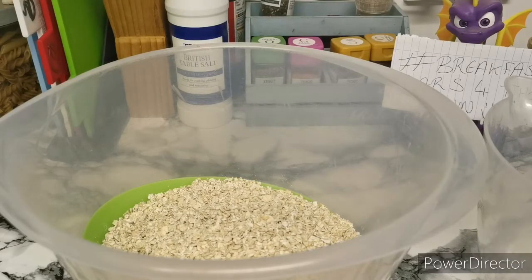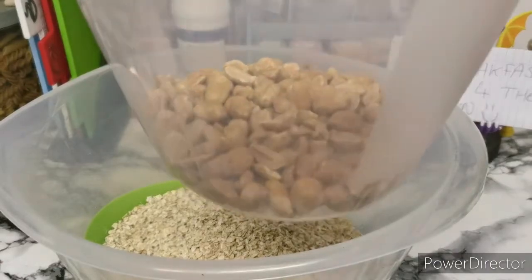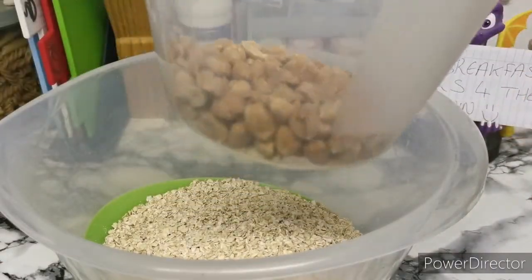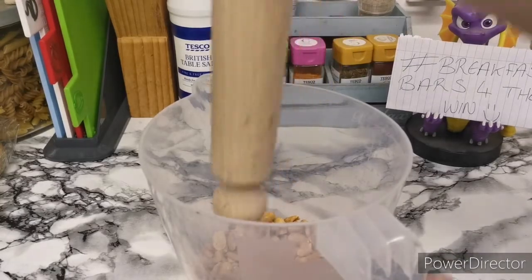Then it's half a cup of roasted peanuts. I'm going to give them a bit of a bash because they are quite big peanuts, so you want to get them down to a fairly manageable size. If you're allergic to peanuts or anything like that, use almonds, coconut, or another kind of nut like macadamia. It's totally up to you, or you can take them out completely — that's completely fine.